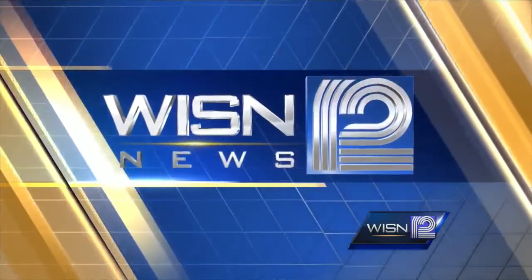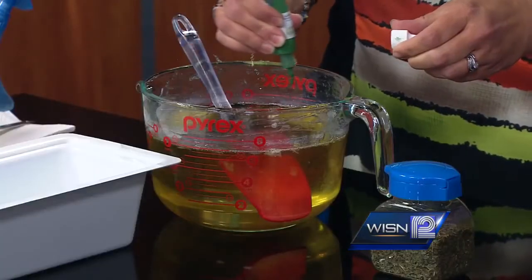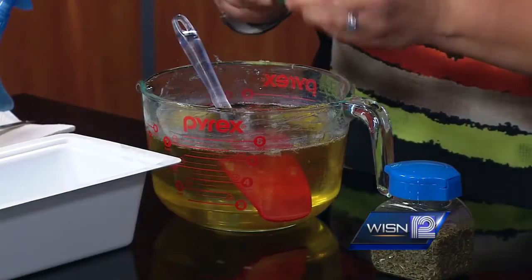This morning we're showing you how to do it yourself as we talk about handmade soap. We're making soap here, and you already put in eucalyptus and spearmint — the essential oil. Now all we need to do is for this bar, I add a little bit of coloring. Then I'm going to add dried mint leaves.